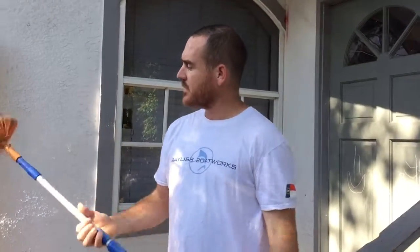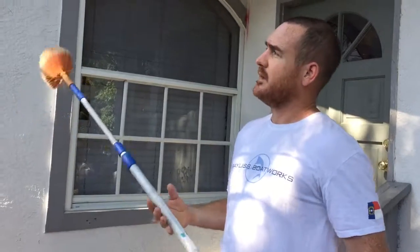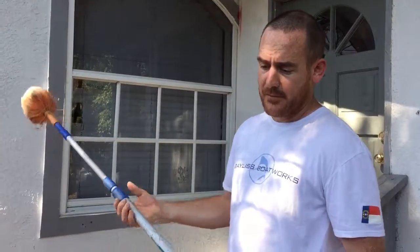Window cleaners, if you're doing the windows on a house anyway, you can charge them maybe $30, $50, or $80 to go through and cobweb dust their house. You can tell them about the chemical thing too — just make sure you're licensed if you need to be. You can add on money by dusting, and homeowners, you might be able to save money doing it yourself.